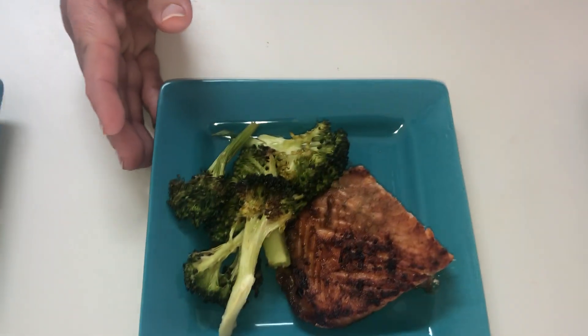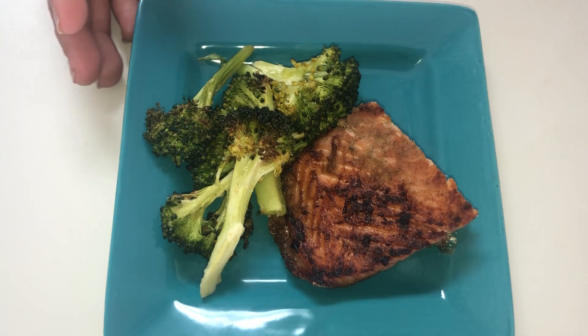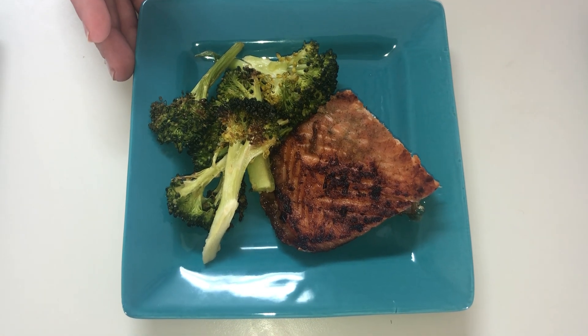Next we have our soy ginger chicken, which is also marinated. I'll post the recipe for the marinade — it's not very complicated. Along with that, some broccoli made in the air fryer. I use one tablespoon of olive oil, one tablespoon of garlic powder, a little Himalayan salt, and some black pepper. Just mix that all up in a bowl with the broccoli, pour it out on a tray, and cook it in the air fryer for about 15 minutes. It's super simple.